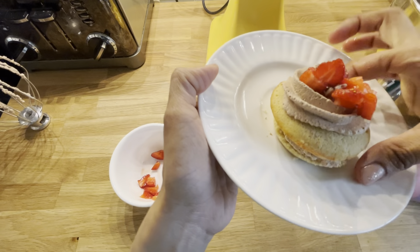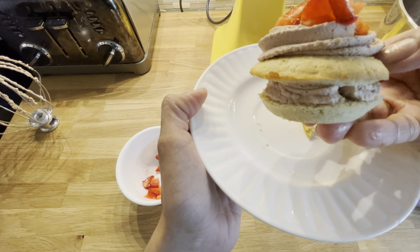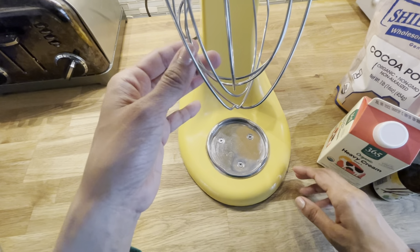Hi everyone, today I'm going to show you how to make a recipe for chocolate whipped cream. It's lectin-free, sugar-free, gluten-free, and even keto. What you'll need is a stand mixer fitted with a whisk attachment.